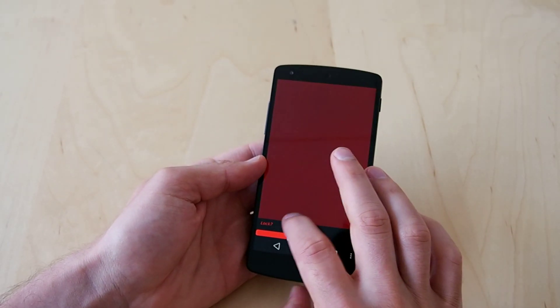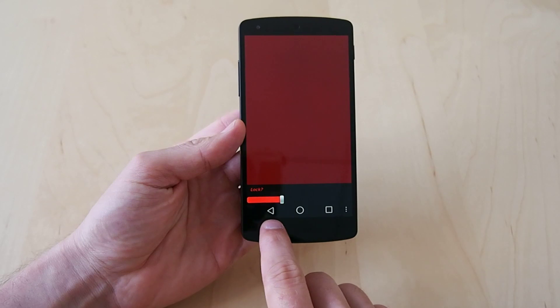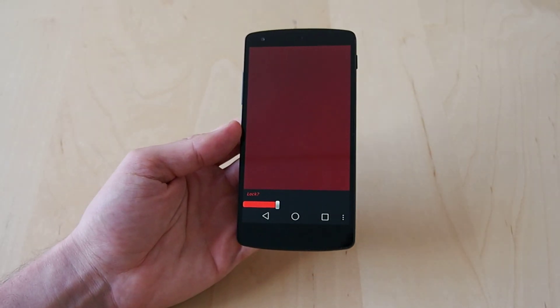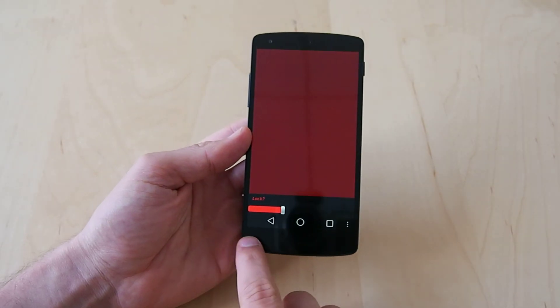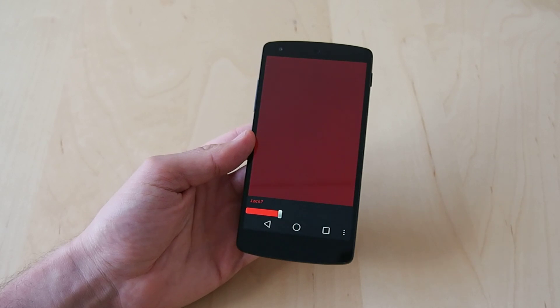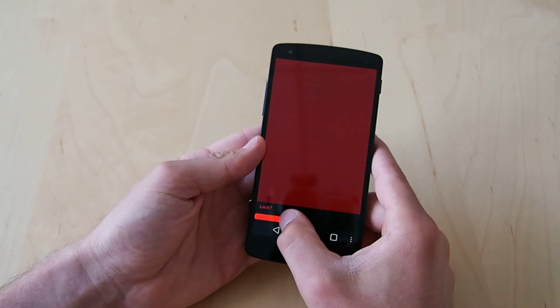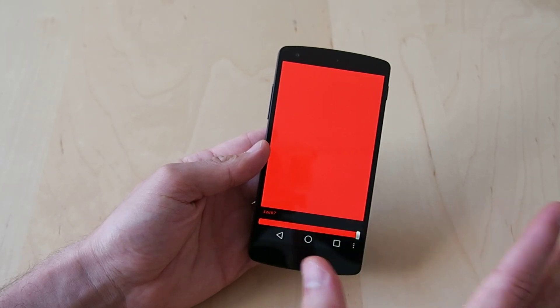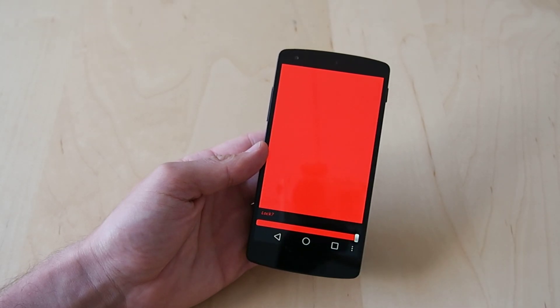One issue is that with phones like the Nexus 5, the control buttons on the bottom don't go away. Not all phones have that — some of them have physical buttons below instead of using display area. So that is something to consider. But the good news is that those buttons are never going to be pure white; they're always going to be black. So they don't interrupt the red light — you're just getting slightly less of it.